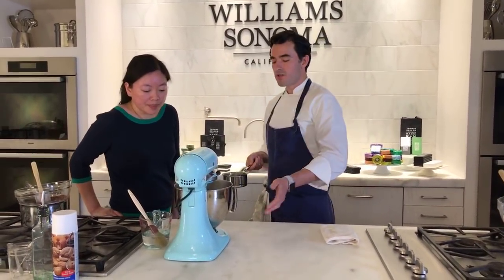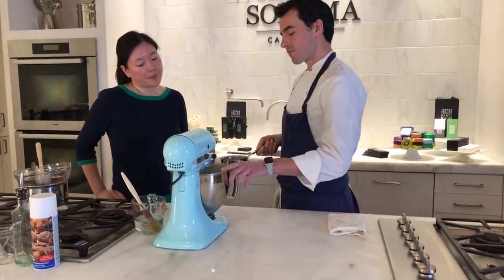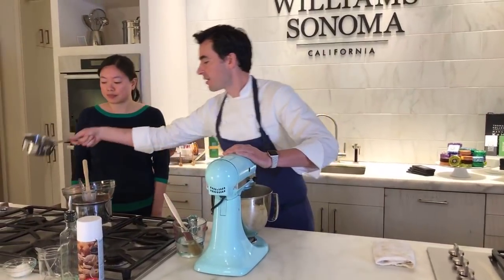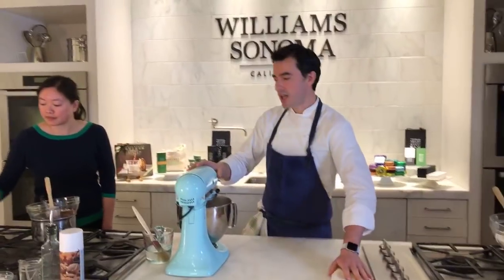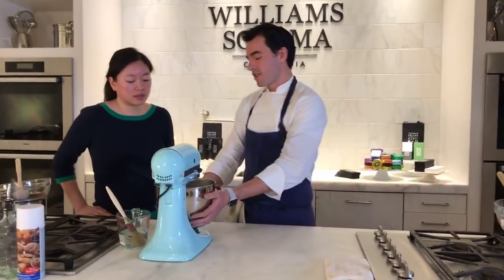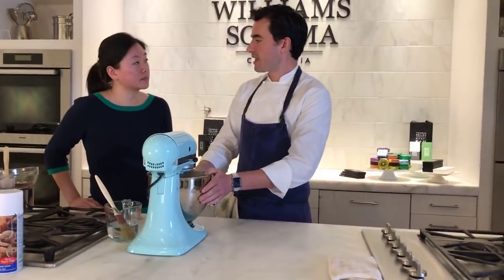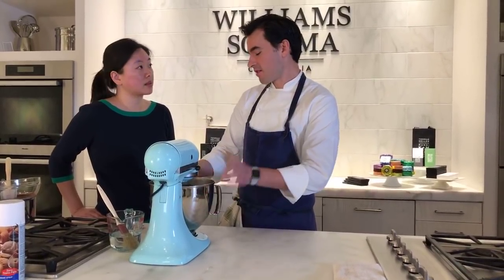It basically more than doubles in volume. We're going to do this for about three minutes. Meanwhile, I'm going to show you how we're going to pipe the macarons. If you want, set a timer — you can go by sight a lot, but when you're starting out, set the timer and then you know. I think it helps.